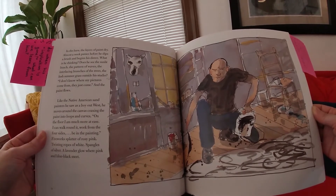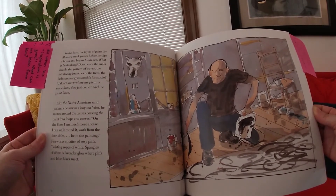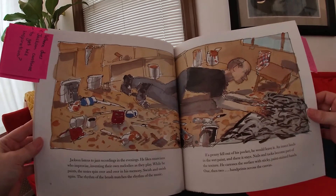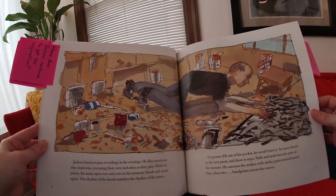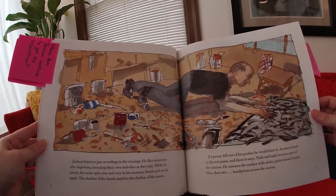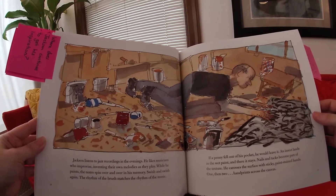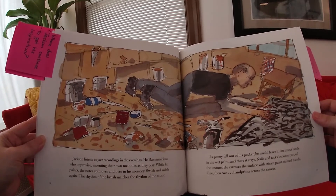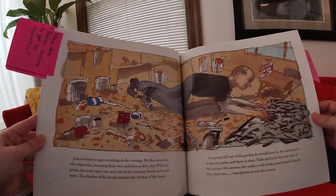Fireworks splatter of rosy pink, twisting ropes of white, spangles of silver. A lavender glow where pink and blue-black meet. Jackson listens to jazz recordings in the evenings. He likes musicians who improvise, inventing their own melodies as they play. While he paints, the notes spin over and over in his memory, swish and swish again. The rhythm of the brush matches the rhythm of the music. If a penny fell out of his pocket, he would leave it. An insect lands in wet paint, and there it stays. Nails and tacks become part of the texture. He caresses the surface with sticky, paint-stained hands.